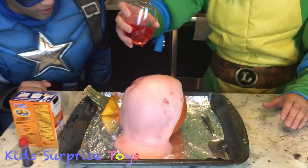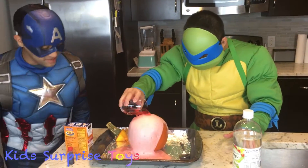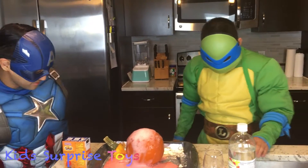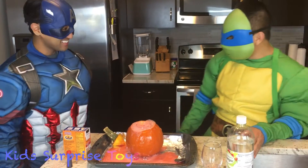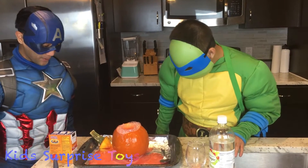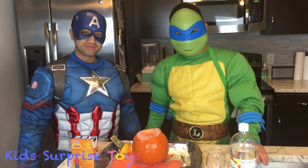Whoa! Wow! Keep it coming. Man, that's amazing! Cowabunga, dude! Whoo! Nice! There it is. That's our pumpkin volcano.